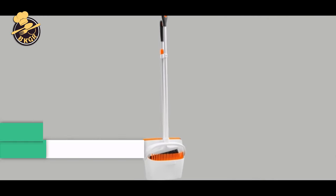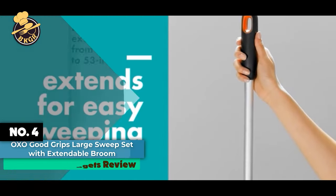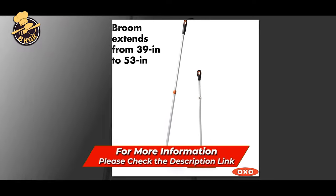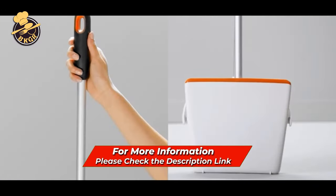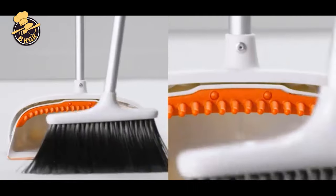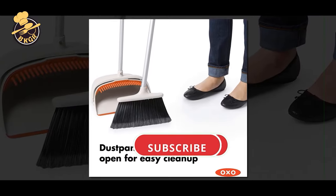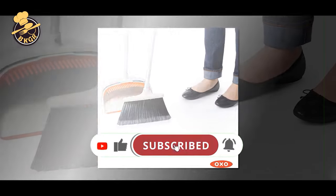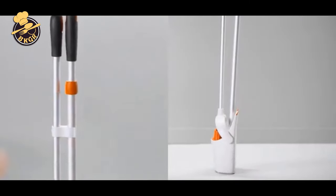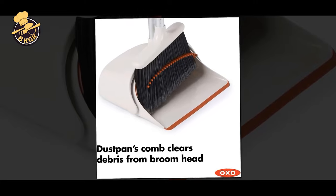Number 4: OXO Good Grips Large Sweep Set with Extendable Broom. The OXO Good Grips Large Sweep Set gets your floors clean in no time. It extends from a convenient size for a small apartment to a full-size broom for a large room. Just twist a button and it locks into place for extended use, then snaps back into the dustbin for compact storage. The full-size broom head and large-capacity dustbin are perfect for sweeping large areas. The broom head is designed with flag bristles that have a large surface area to grab dust and dirt. The soft, feather texture of the bristles prevents debris from sticking to the head.